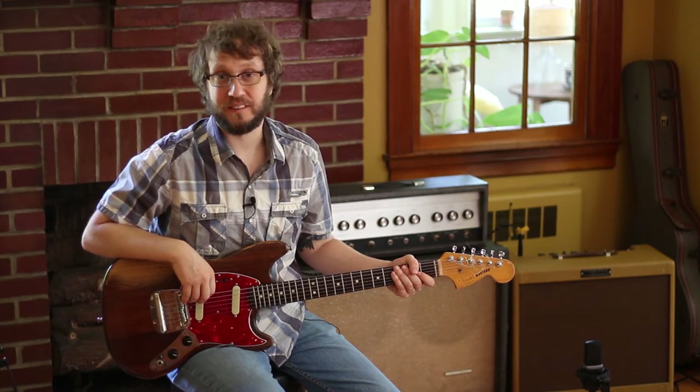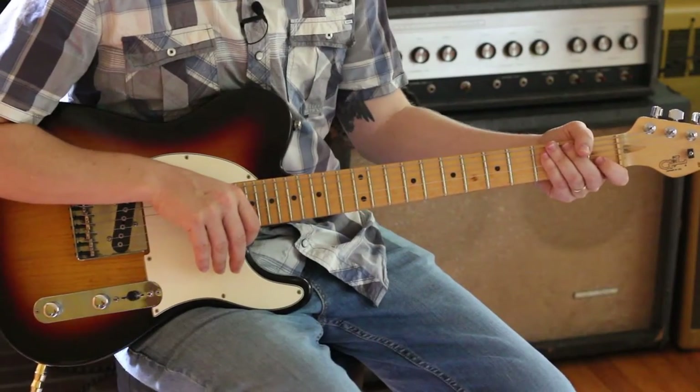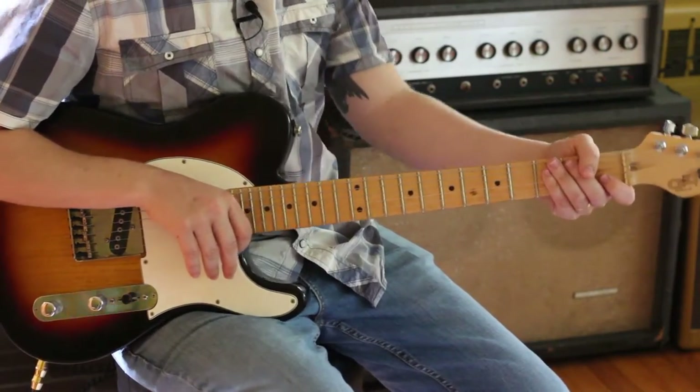Hi everybody. This is a guitar chords lesson for Telephone Call from Istanbul by Tom Waits. Here we are with the chords for Telephone Call from Istanbul by Tom Waits.